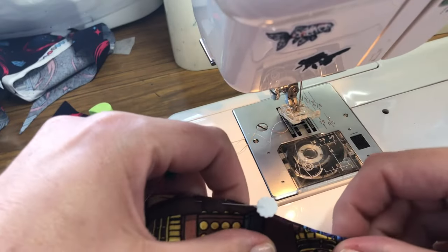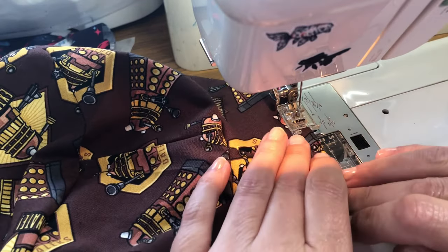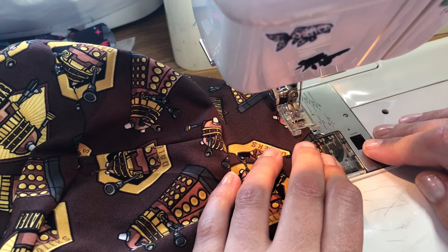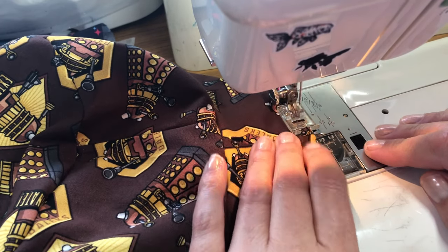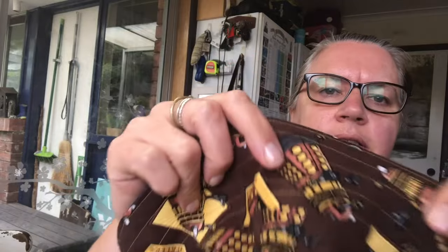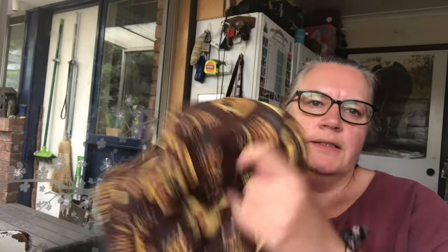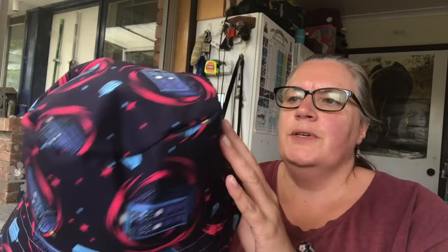The last step — top stitch. Let's see how even I can get this. Finished! I ended up doing multiple top stitches. That's what it looks like on the bottom — outside or inside? I guess it depends what you want to wear it to.